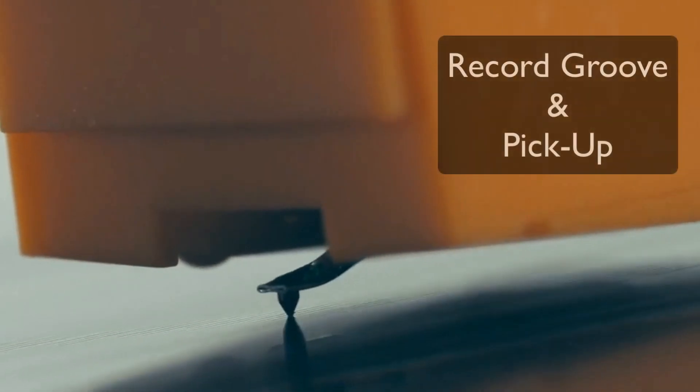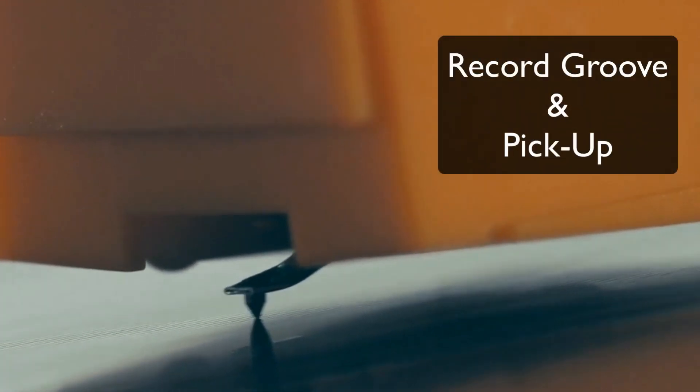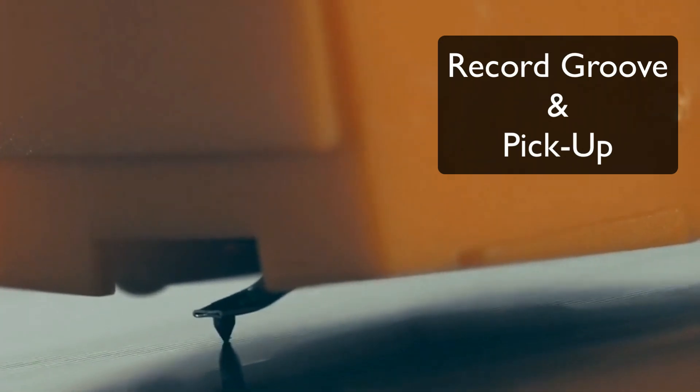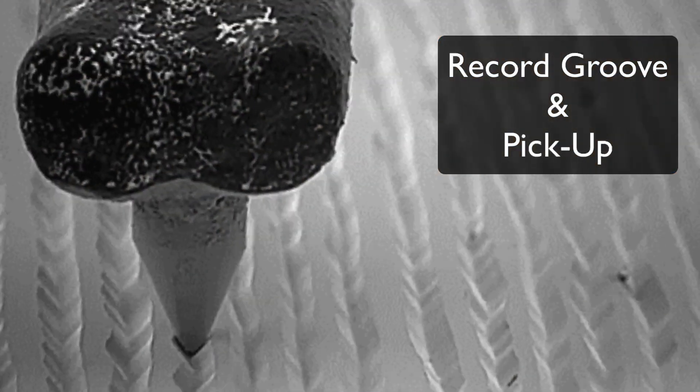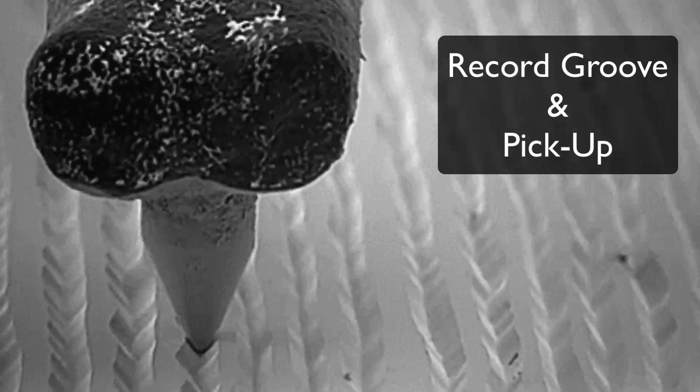Welcome, I'm Helmut Erder, and today I'm talking about very tiny things in audio engineering. I'm talking about a record groove and pickup, and this is an electron microscope shot showing how small things are in disc mastering.